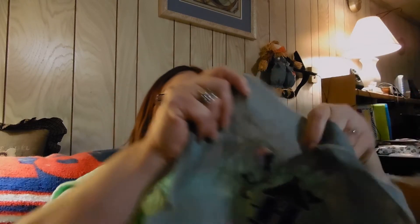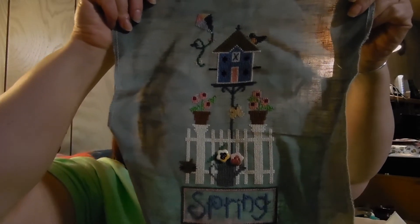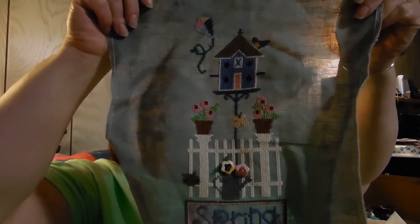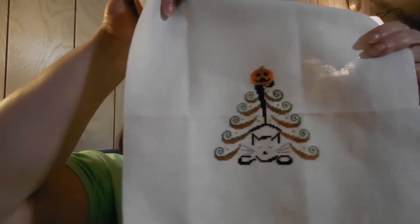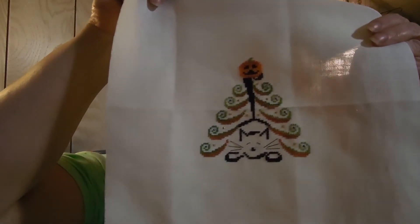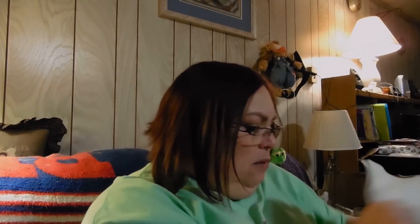And then this is Spring by Lizzie Kate, again with some DMC and mostly over-dyes. And a Halloween tree from one of the Just Cross Stitch ornament Halloween issues.